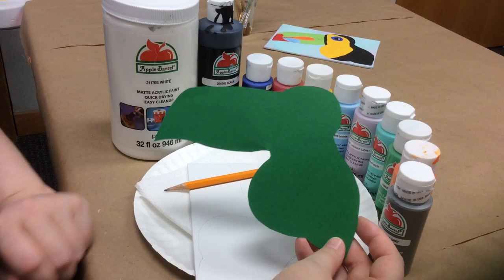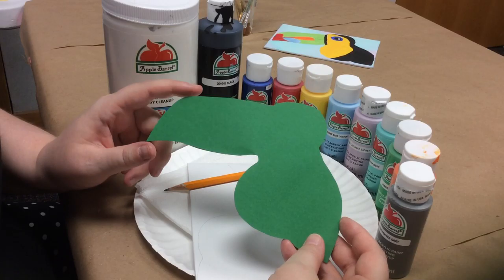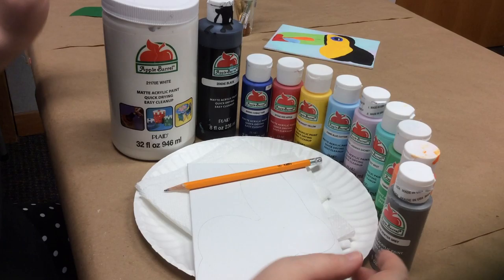For this activity you are going to need a template. I have a toucan template that you guys can print onto cardstock, cut out, and then trace. You can get this template at our website go.hmcpl.org/lets-paint and we'll have that link in the description box below this video. It's on the very last page — page eight — so just print that out and cut it out. I like to use cardstock but you could use regular paper, you just have to hold it down a little bit more carefully.